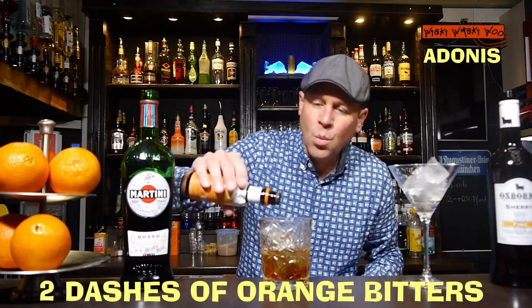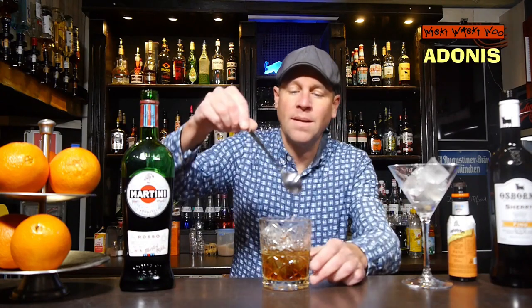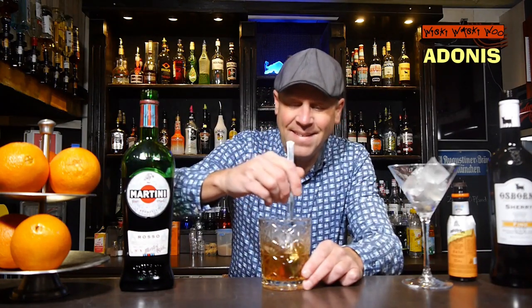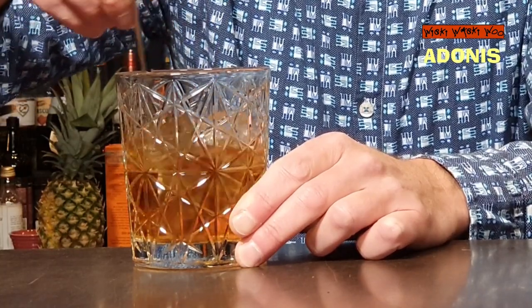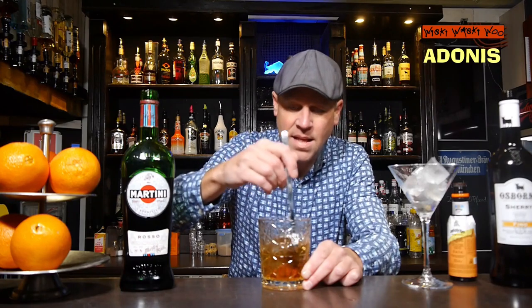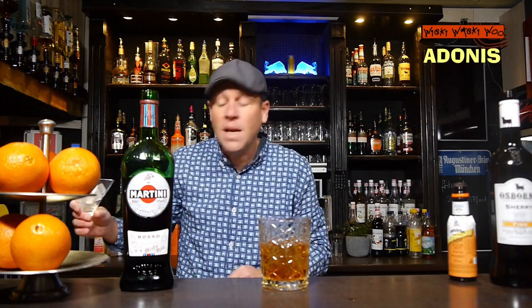And also two dashes of orange bitters — one, two — here we are. And then we can stir it. Now I've stirred my Adonis cocktail and I take it to the cocktail glass and throw the ice away.